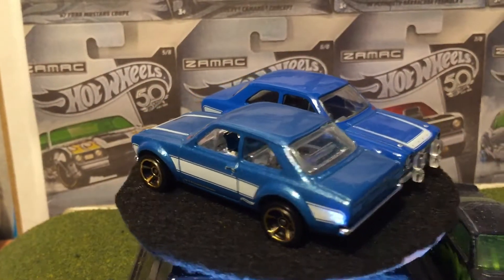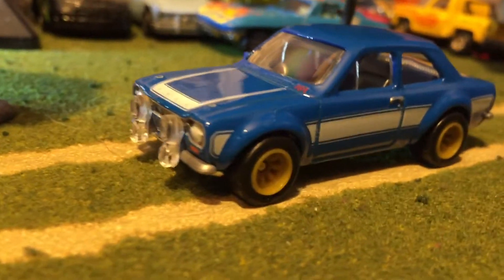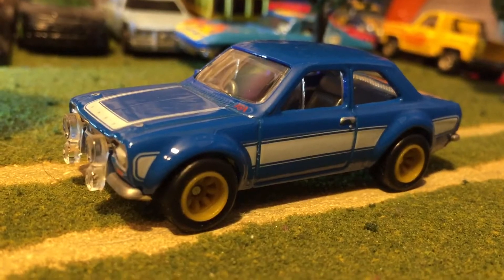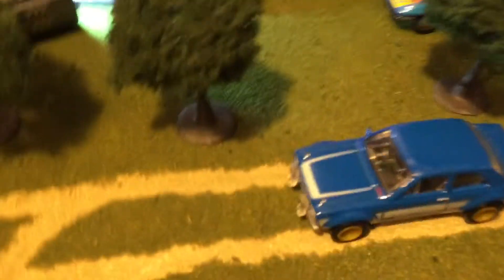Now, you guys want to see it on the road? You hear that wind outside? It's April and we're getting pounded with snow — not really pounded, but look at that. Alright, that looks good right here. Might have to snap a picture of that.